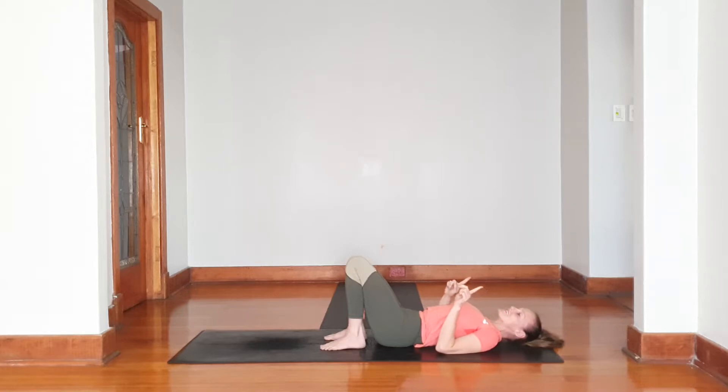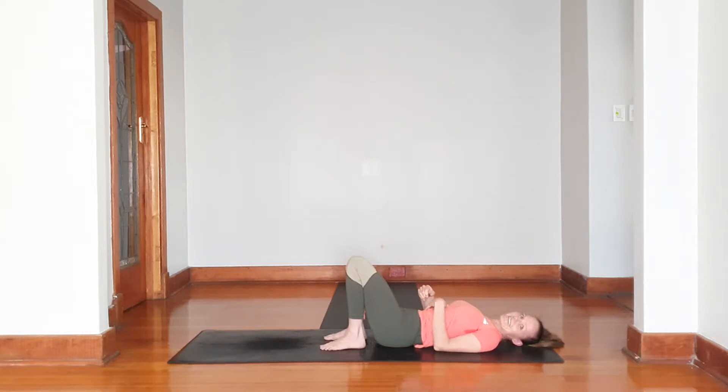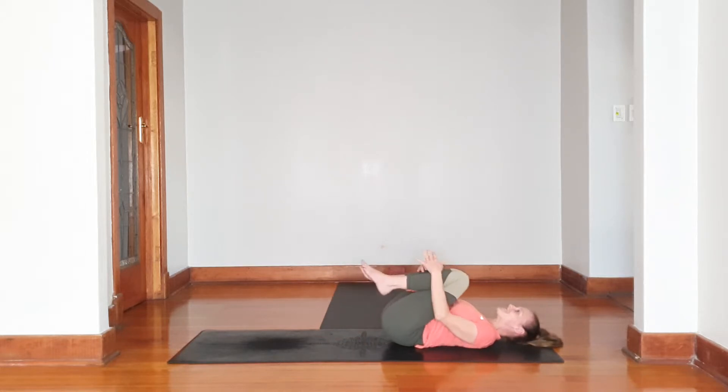Let's do that once more. First just the knees — pushing together. Feel the difference. Knees pushing together, release. Now everything — oh yeah, lovely! And release. Fantastic. Give the knees a hug.